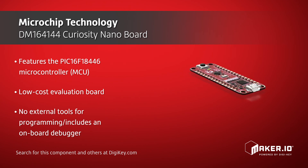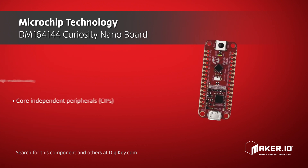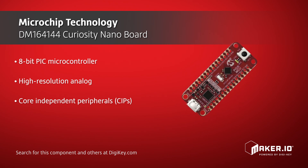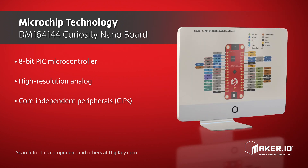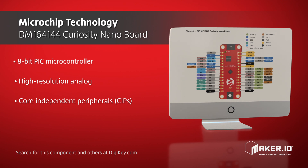This 8-bit PIC microcontroller product family features high-resolution analog, core independent peripherals, and communication along with extreme low-power technology for a wide range of general-purpose and low-power applications. The family also offers a 12-bit ADC with computation, multiple communication interfaces, and a temperature sensor.